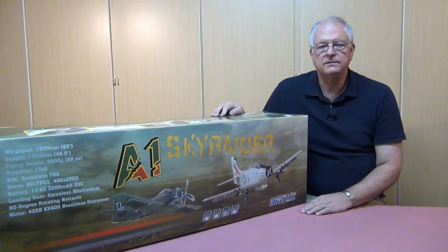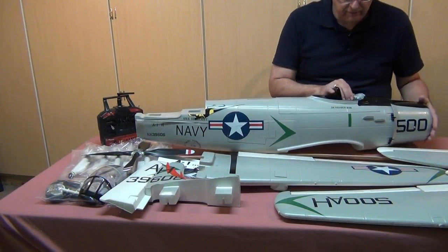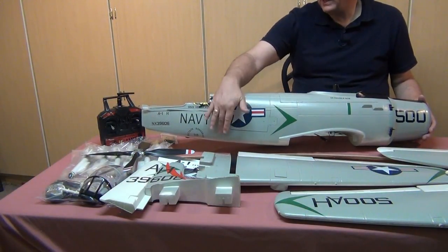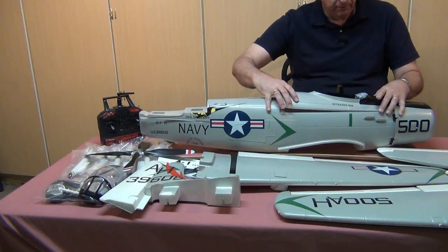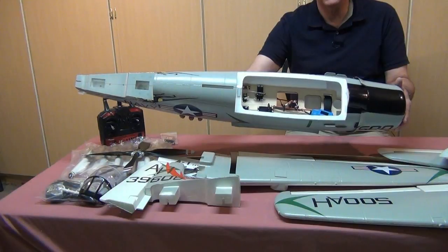Let's break into this and see what the model looks like. I've got the Skyraider unboxed — everything came in its own plastic bag and was put together quite nicely in the foam shipping container. Much of it was taped down, so digging it all out took just a couple of minutes. The finish on this model is very nice; the paint job is great, decals are applied nicely, and there's a lot of good detail. It's a big model with speed brakes that retract out of the sides and into the bottom. Access to the inside is through a hatch on top, giving you access to a large speed control, servos for flight controls, and battery access.